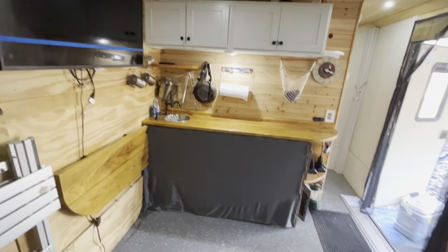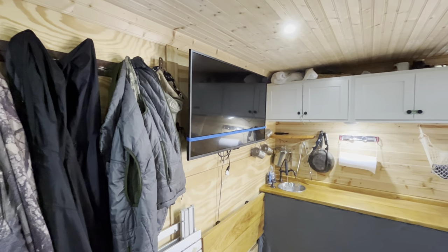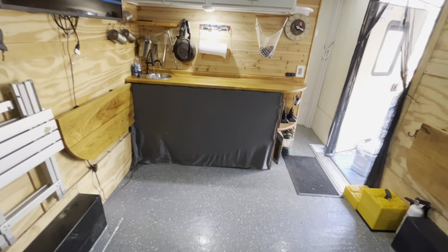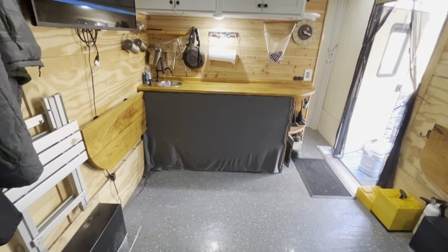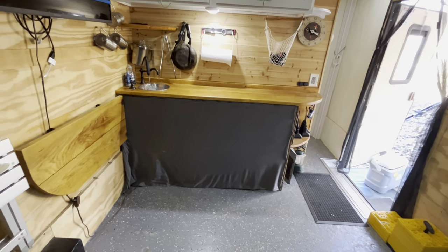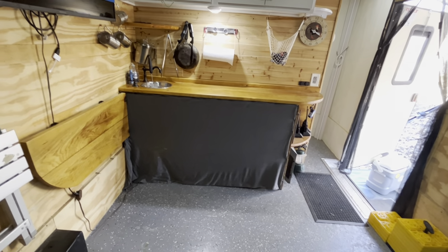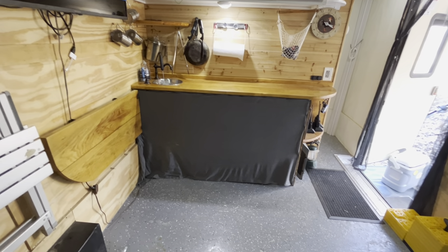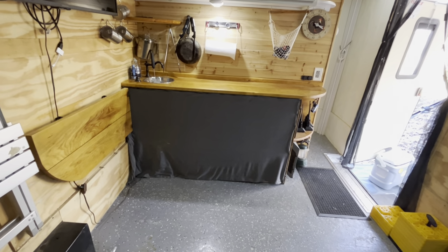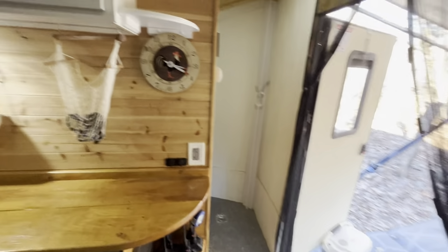The TV swings out on a hinge to face the back of the trailer toward the beds — currently it's strapped to the wall. Underneath, I have the freshwater tank, water pump, battery, and propane tank. I was going to close all of that in with hard-sided doors, but I threw some material on there as a temporary cover for the first trip and just never had a need to change it.